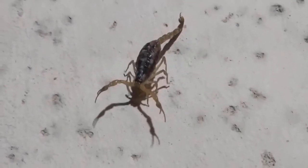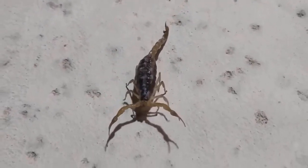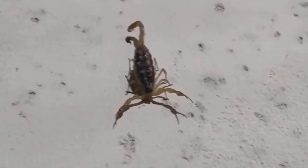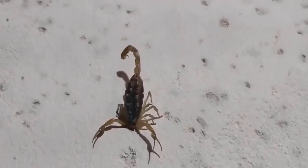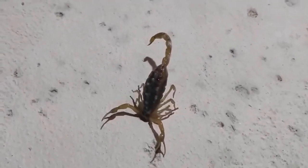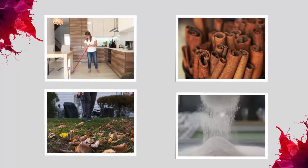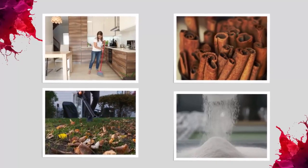Scorpions are known for their venomous stingers, and they can be dangerous if they enter your house. While scorpions are generally not aggressive unless provoked, their presence in your living space can be alarming. Therefore, it's important to eliminate them from your home by using safe and effective methods.